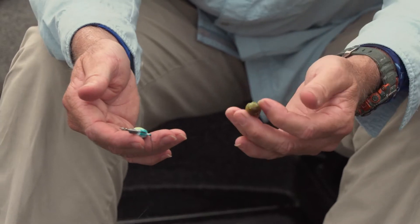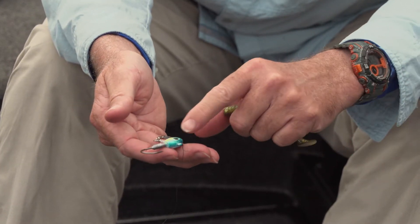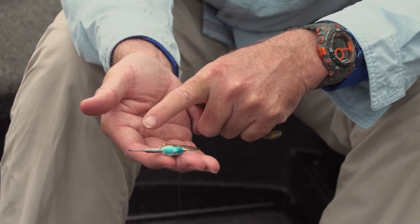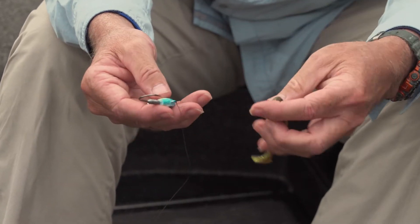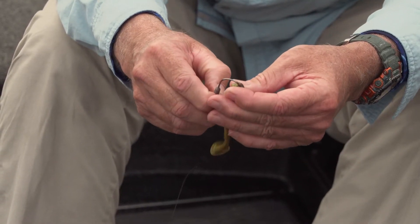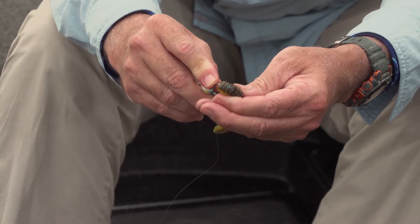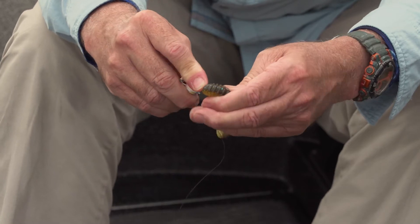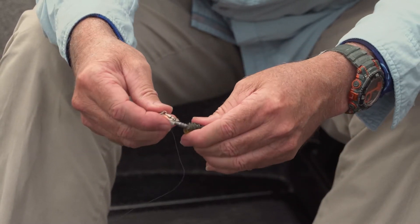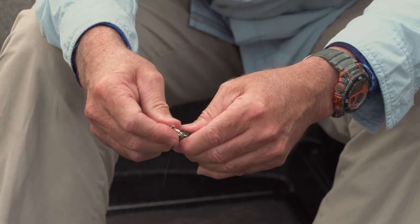Rig a swim bait with a leadhead — in this case an underspin, which is nothing more than a leadhead with a spinner on it underneath. Hence, underspin. You take your soft plastic swim bait, insert the hook in the head, you pull it through, and then you push the hook out like that, and you push the bait down the hook like that.